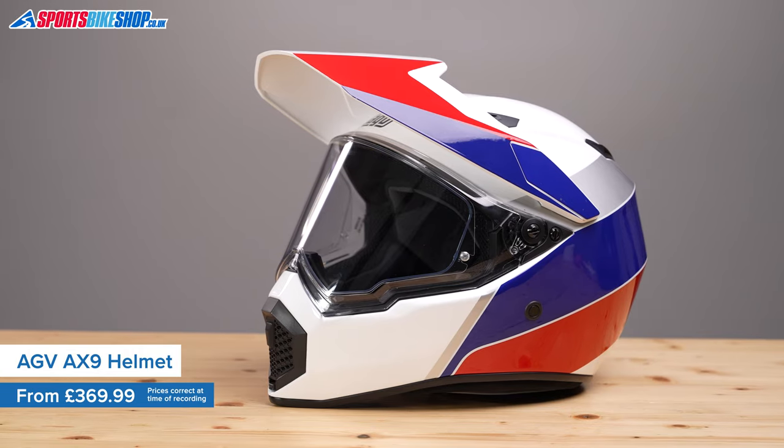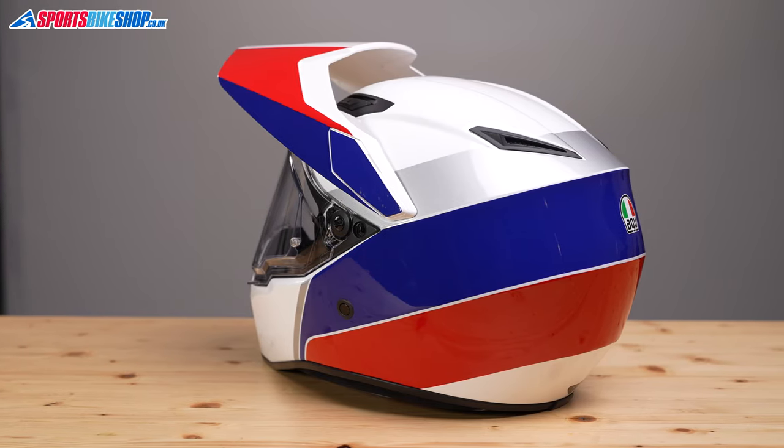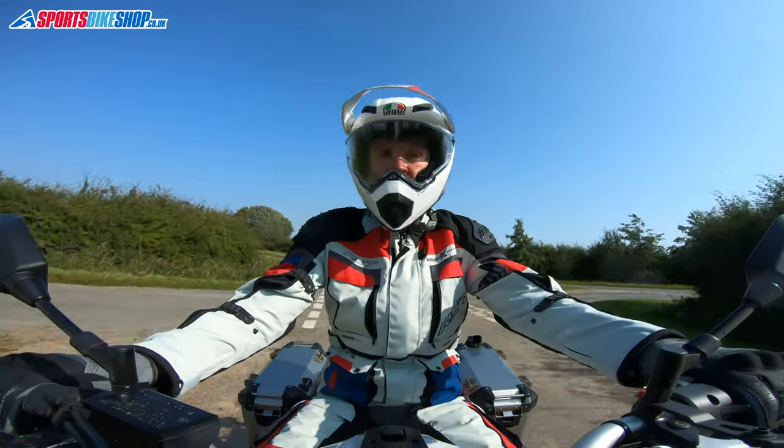Some of the earlier ones felt like motocross helmets with a visor added in a fairly rudimentary way, but the AX9 is much more polished in its design. It runs a composite fibre shell, and this size medium helmet weighs in on our scales at 1519g. That's not as light as the lightest adventure helmets, but that's a very respectable weight, especially considering it's got a peak, which is always going to add a little bit of extra to the weight.